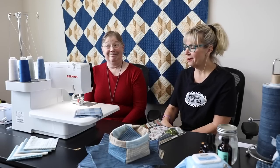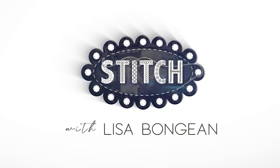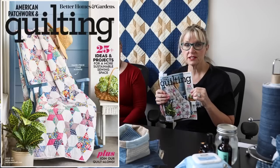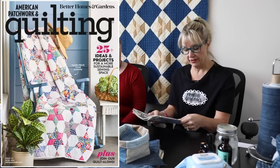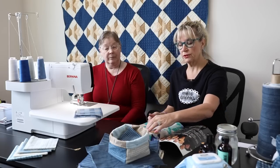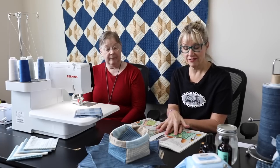Hey everyone, it is Lisa and Bernina Barr from Primitive Gatherings and today we want to talk about sustainable sewing. There are a few things that we could make at home instead of buying them and throwing them in the trash. American Patchwork Quilting did a whole article on this in issue number 175 from All People Quilt, the April 2022 issue. They have five different things you can make at home, so make sure you go find this issue.